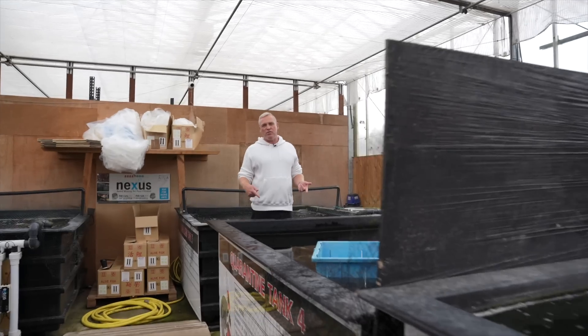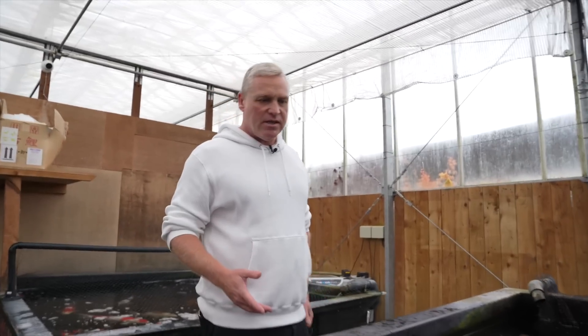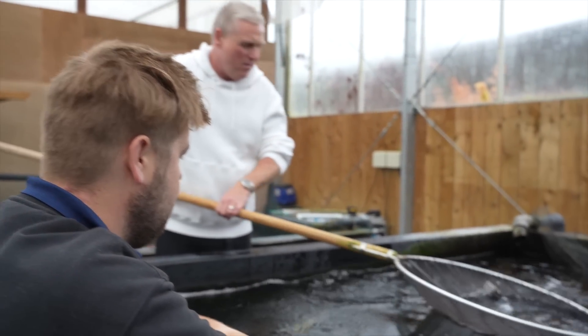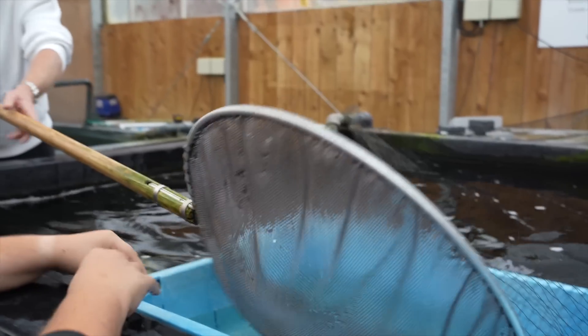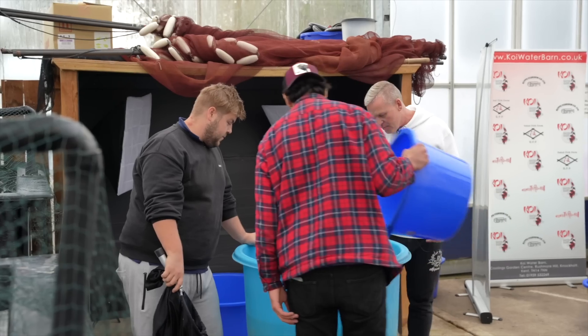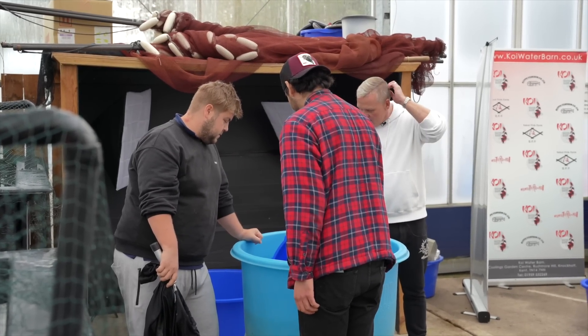Welcome to the quarantine area — the special, secret facility we have here at Koi Water Barn in this beautiful greenhouse. Here we have a selection of Jumbo Tosai Omosako Shiro Utsuri from the master himself. Also some Nisai, so we can show you some smaller ones and hopefully how they're going to develop and what they're going to end up like in the future.